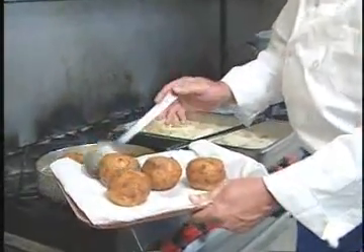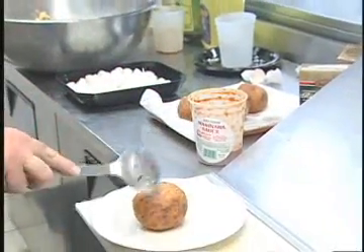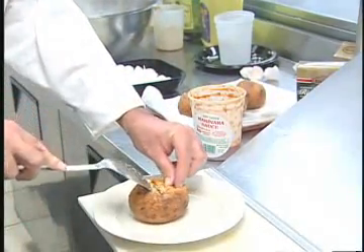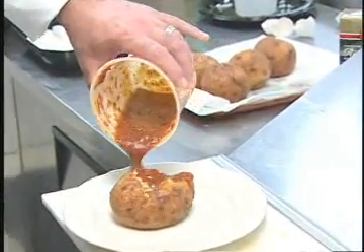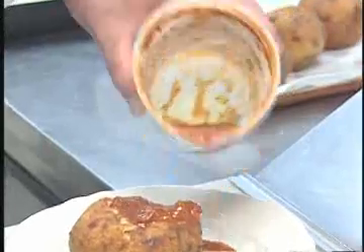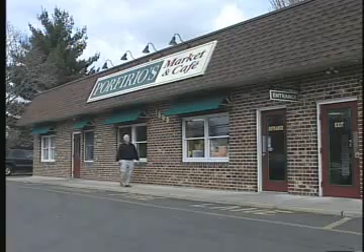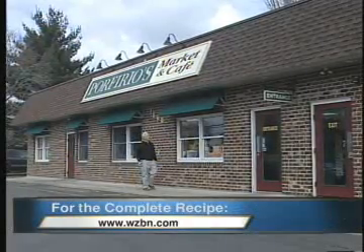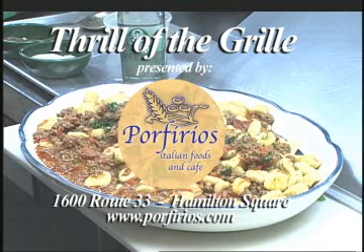All the products you see here today can be bought at Perferio's Market. We're going to plate these up — one per serving. Crack it open slightly and add a little marinara on top — famous Perferio's marinara sauce. And there you have a great, nutritious, and simple dish to make. For a complete recipe, go to WZBN.com and click on Thrill of the Grill. Thrill of the Grill is presented by Perferio's Market and Cafe, 1600 Route 33 in Hamilton Square, Italian food specialties since 1965.